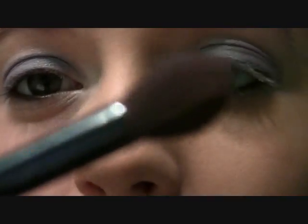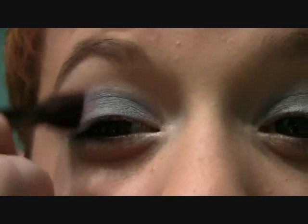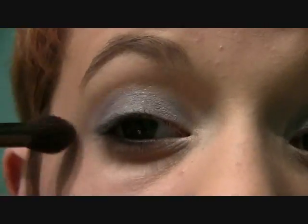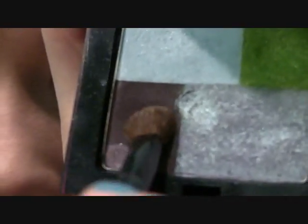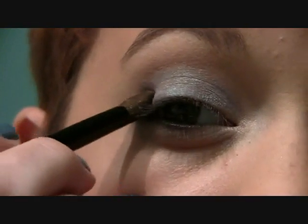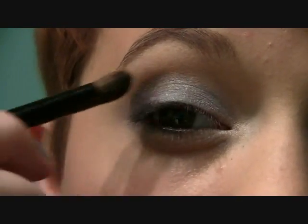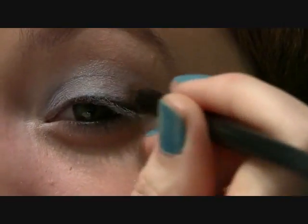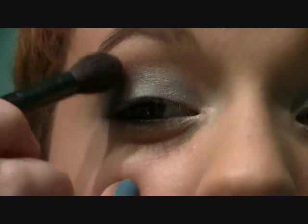Next I'm just going to take my Sonia Kashuk blending brush and blend out the top line of that eyeshadow. Then I'm going to go into the darkest color in the palette with a rounded crease brush, and pack a little bit of that onto my outer V. Then I'm just going to go over that with my blending brush again.